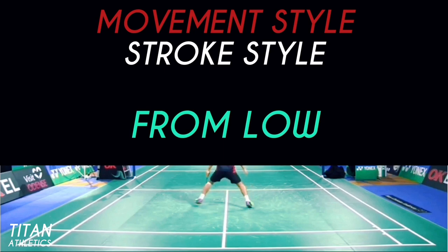In part two of this series on Kento Momota, I'll be analyzing his stroke, so be sure to check that out. Please subscribe to my channel and be sure to check out my website at www.titanathletics.co.uk. Thanks for watching.